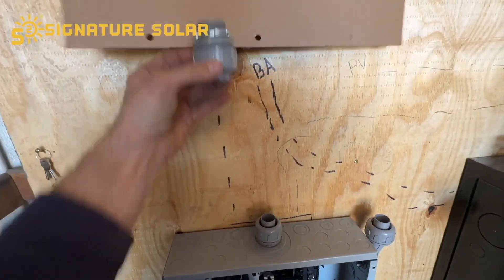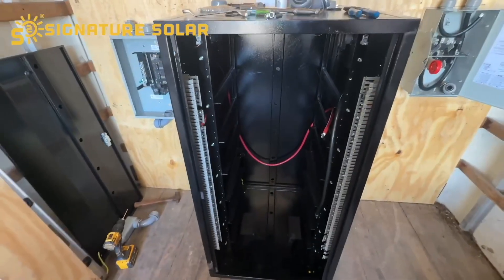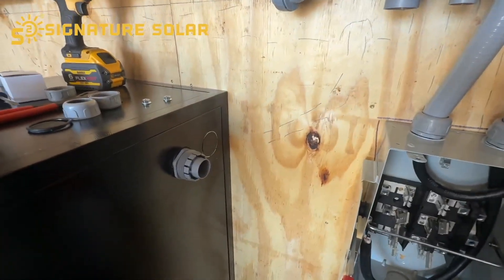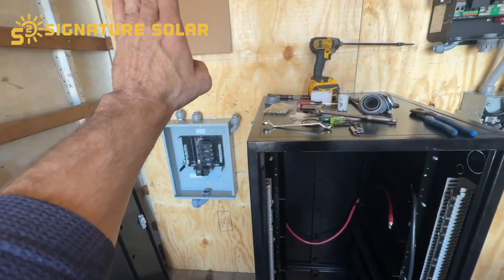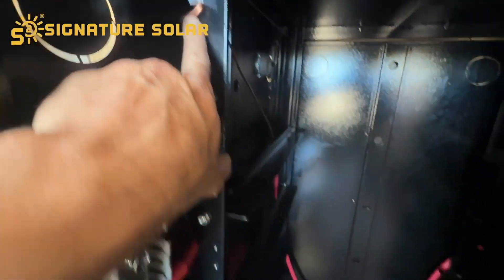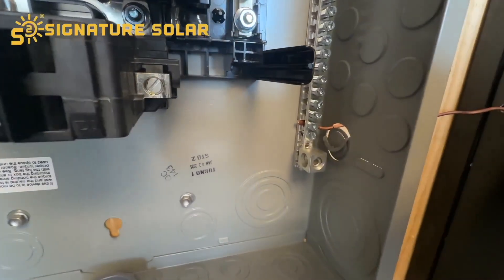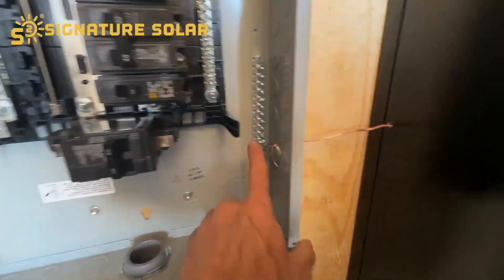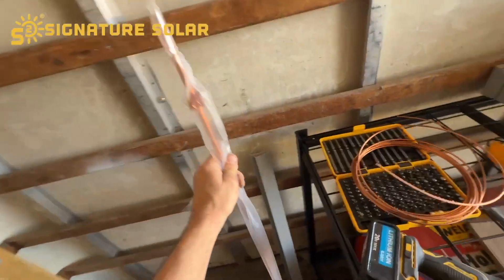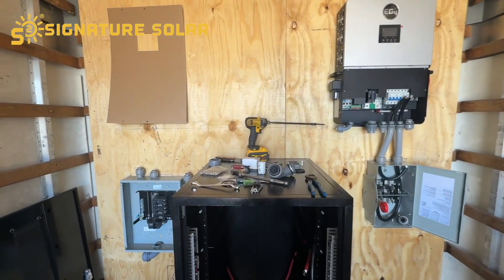I ended up taking all the batteries out again and disconnected this battery cable — I'm going to make it a little bit longer just to make sure the wires can reach the other side. I did go ahead and connect the ground and brought it out the back of the case into the sub panel, onto the ground bar here. From here I will run more wire to the grounding rod and we'll be good to go on the grounds.